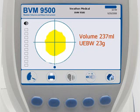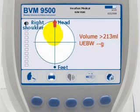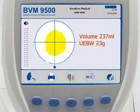The patient's bladder volume must be between 150 and 400 milliliters to ensure an accurate measurement of UEBW. If the patient's bladder volume does not fall in the 150 to 400 milliliter range, UEBW will be blank. After you have verified an accurate scan, you may select from the following options.